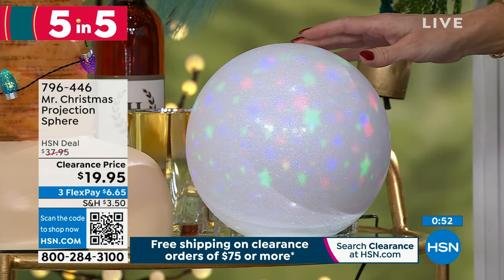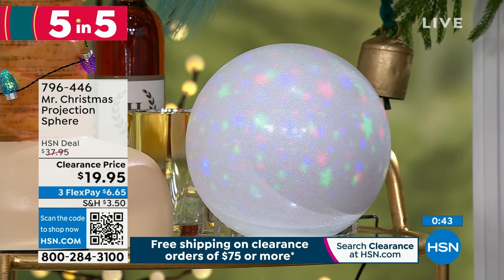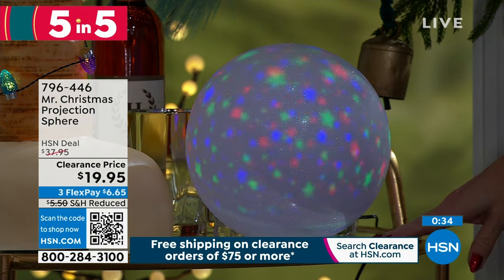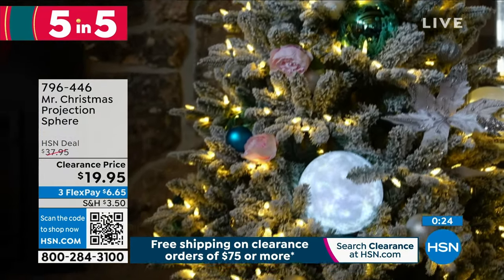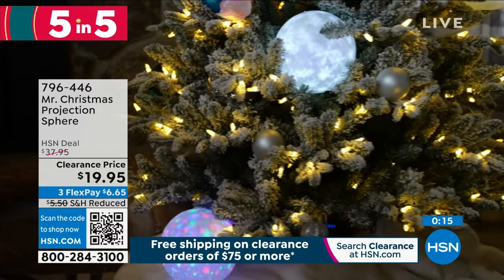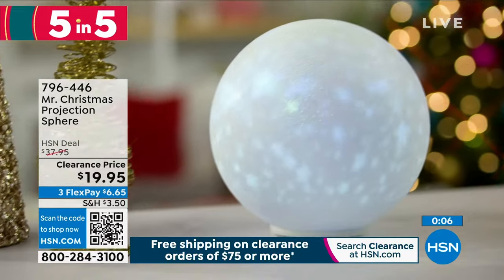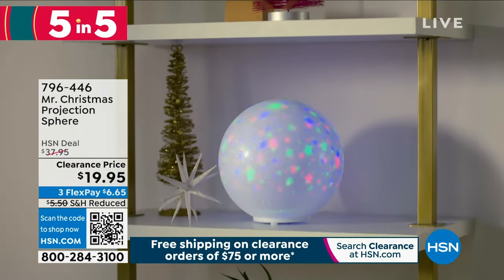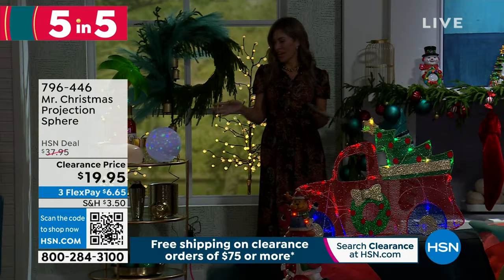Let's project some beautiful holiday cheer with this Mr. Christmas projection sphere. This is for indoors only. When you turn the lights down, you can see it has snowflakes or stars projected with an LED illumination. The sphere itself is about eight inches in diameter — great for tabletop. You want to put this in a kid's bedroom or the playroom. You just plug it right into the wall and it's going to project your favorite holiday motif — stars in red, blue, and green. It could be underneath the tree; it'll illuminate and reflect off the walls and floor. Under $20 to get home — you can add a little whimsy all year long.